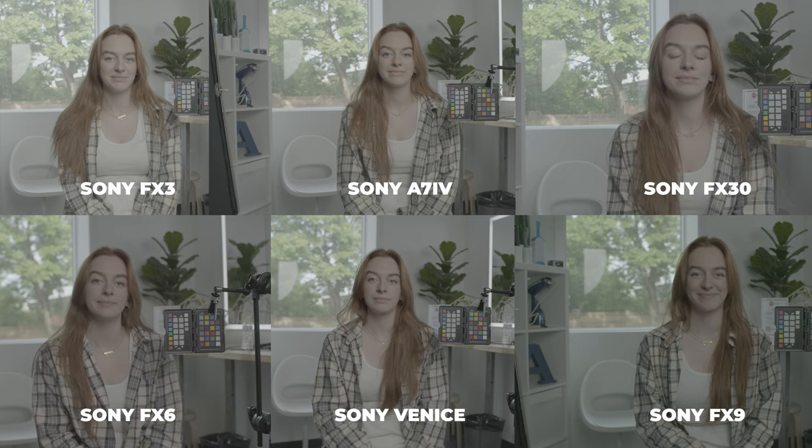Today's video is all about color matching and matching cameras from either different brands or cameras from the exact same brand that might have slightly different color sciences. We're going to talk about all the things you need to do on set and in post. This is sponsored by Film Convert Cinematch, which is an essential tool we're going to need to match all these colors up.